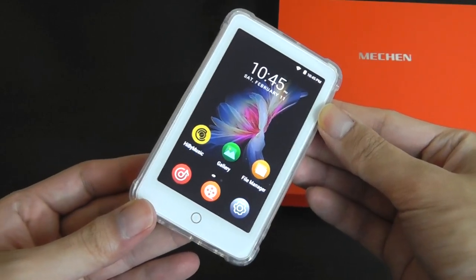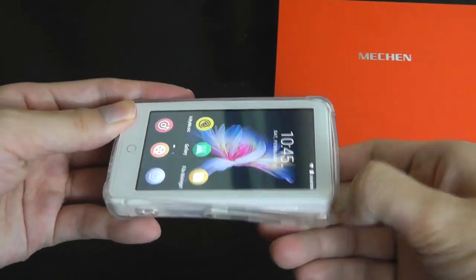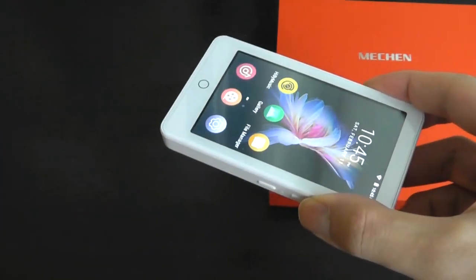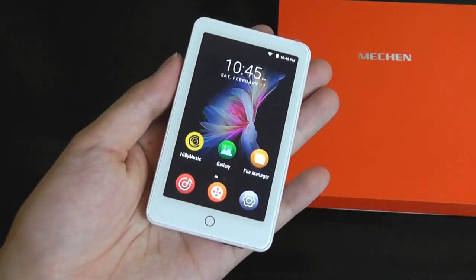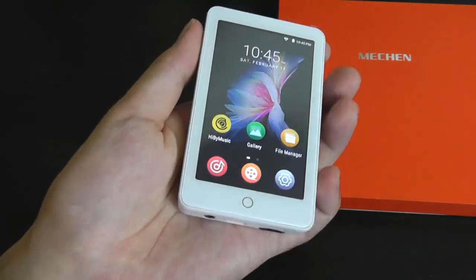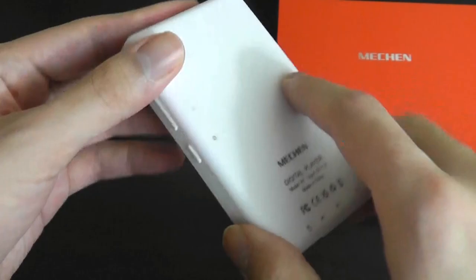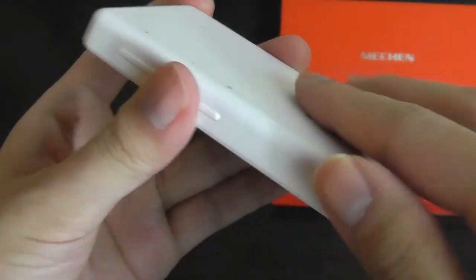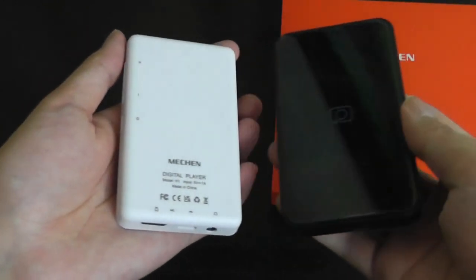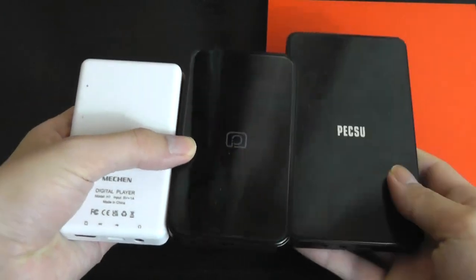Taking a closer look at the player itself, I do like how it has a very clean appearance thanks to that white finish. This is a much lighter player compared to the M4 and PS5, because it is a polycarbonate frame — meaning it is made out of plastic. It doesn't feel cheap at all, but definitely is lighter and softer to the touch compared to the metal and glass construction on those other two models.